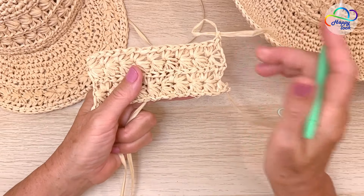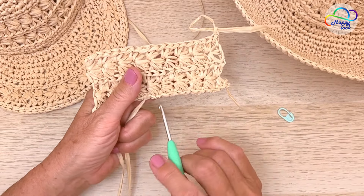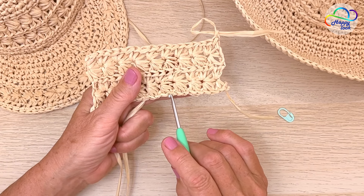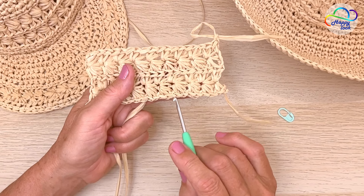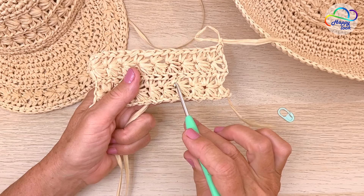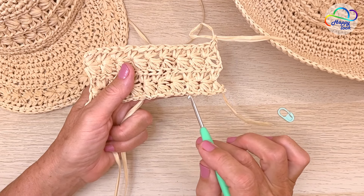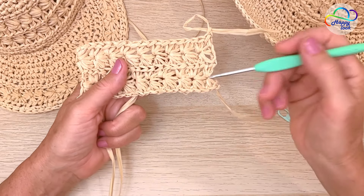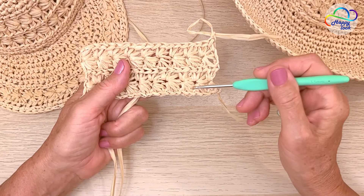The star stitch requires an even number of chains — one, two, one, two. In fact, two stitches and two rows make one star or one flower. In this swatch we have one, two, one, two — four rows in total.